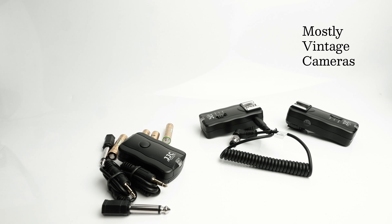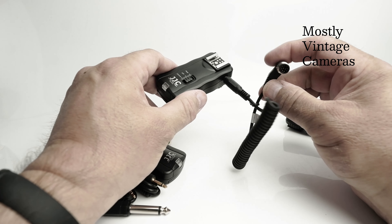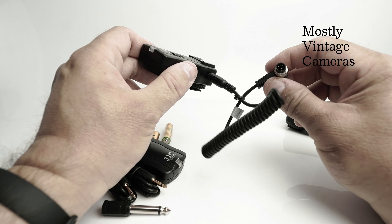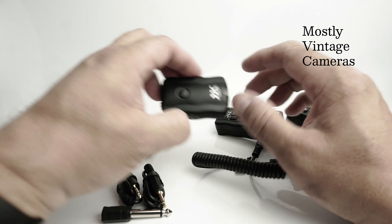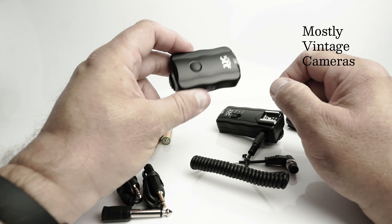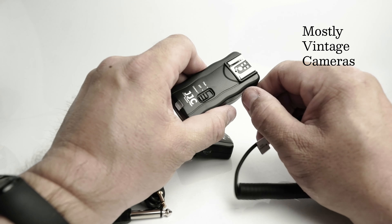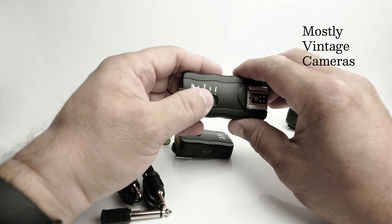I bought it primarily because I was interested in its operation as a flash trigger. Just to recap: if I was using it as a camera remote, that would go on the hot shoe, that would plug into the socket on the front, I would turn this to camera, and on the transmitter I would simply push the button and it would fire.